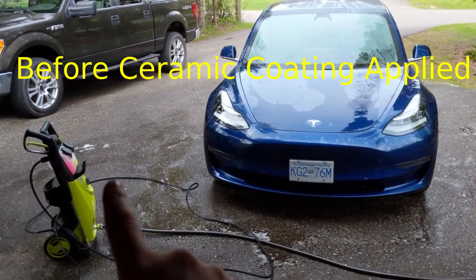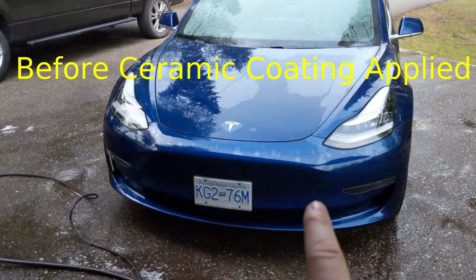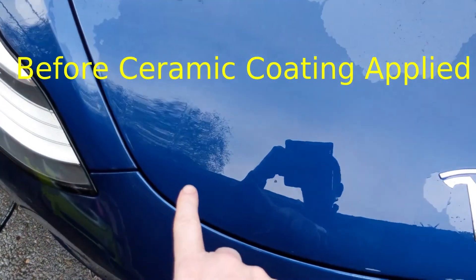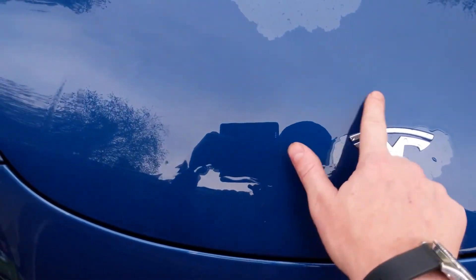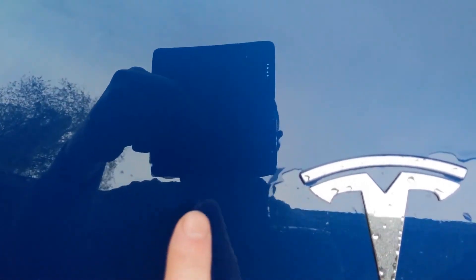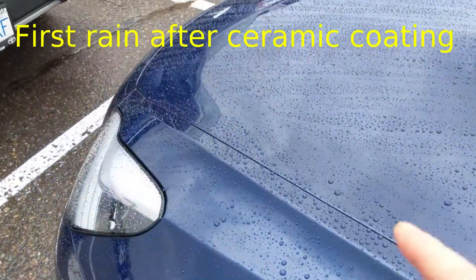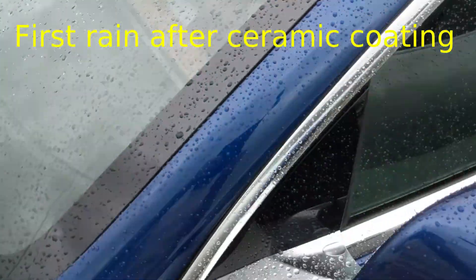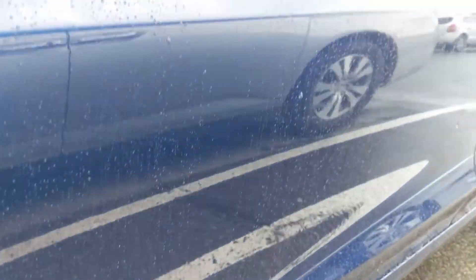Alright everybody, SPX 3000 Sun Joe pressure washer — got that on Amazon, I'll put the link below. Did a quick rinse, soap, rinse again. I can't really point it out but there's been a whole bunch of paint correction done here — a whole bunch of spots that were chipped and you can't even tell. There was a fairly big one up here. The ceramic coating is beading quite nicely — not really sticking out at all, just beading. That's what you want to see on a nice ceramic coat.